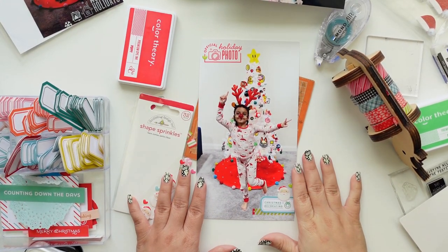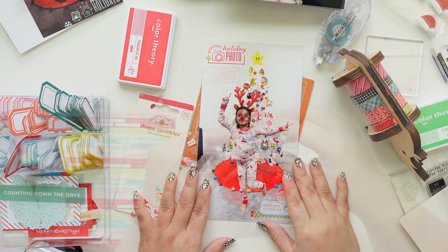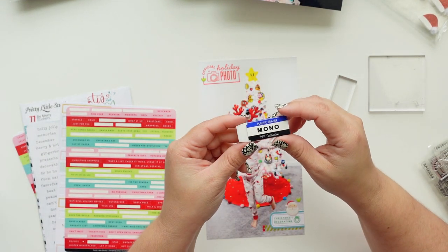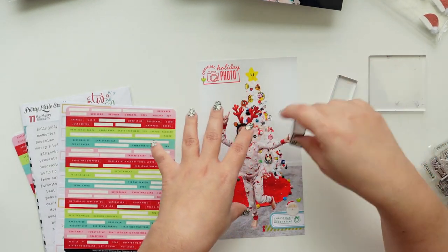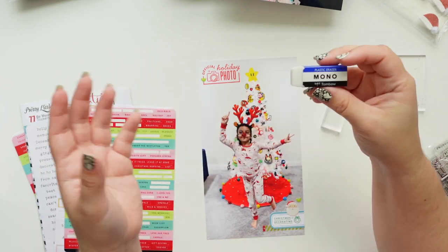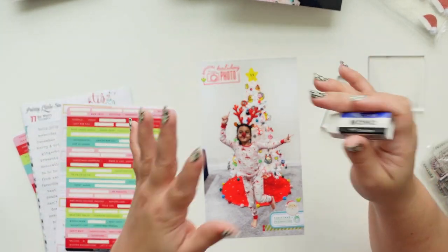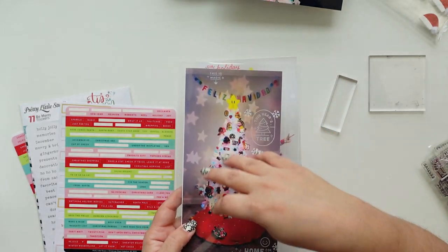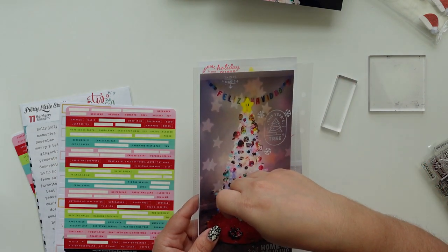Two details I forgot to mention: number one, don't use an eraser that has color, because if the eraser residue sticks to your stamp and then you stamp, it's very noticeable - especially if it's black, pink, or red. Any white eraser should work. Number two: after you stamp, make sure you give your stamp a little bit of breathing room so it really dries before you put it in a page protector.